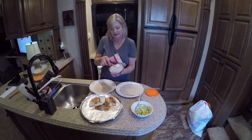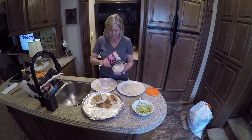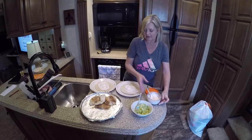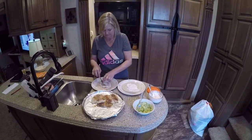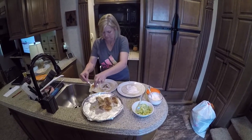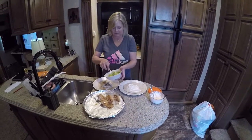We're going to put that on there first. I wanted Darrell to see if he actually liked it and he said it was actually pretty good. It calls for mayonnaise but I decided I would use the Greek yogurt since we're dieting. And we have some avocado here.